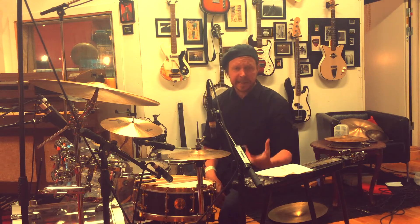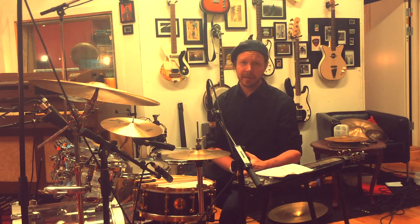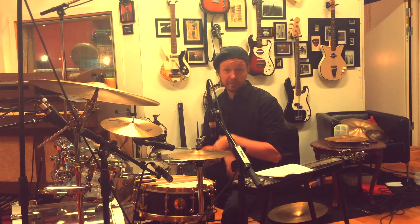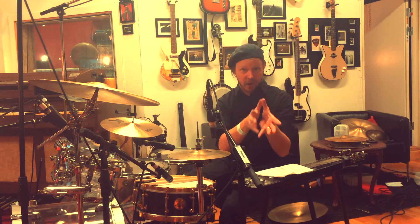Hello! I seriously don't think you understand how difficult it is for me to do these videos. Because I do the little talky part in the beginning, right? And then I'm supposed to show you something, right? And then we're all supposed to feel happy and really excited afterwards, right? The problem is that when I do the talky bit at the start, that might go fine, or as good as that can go.